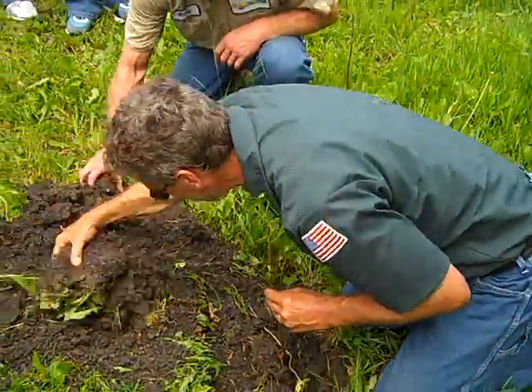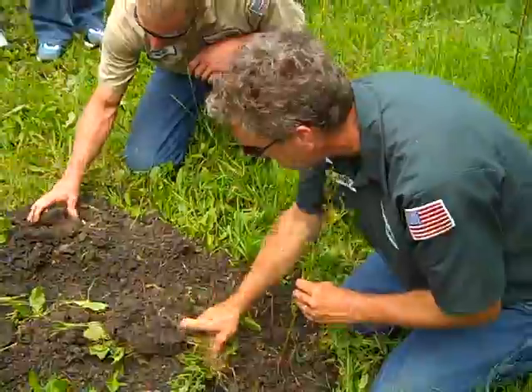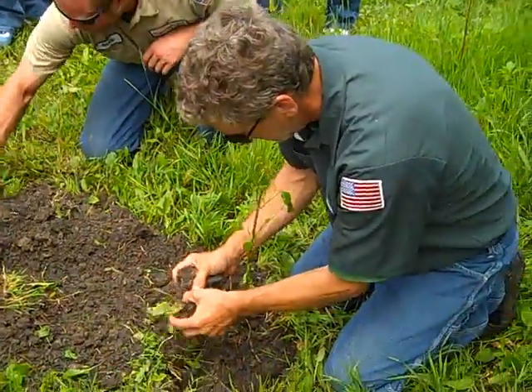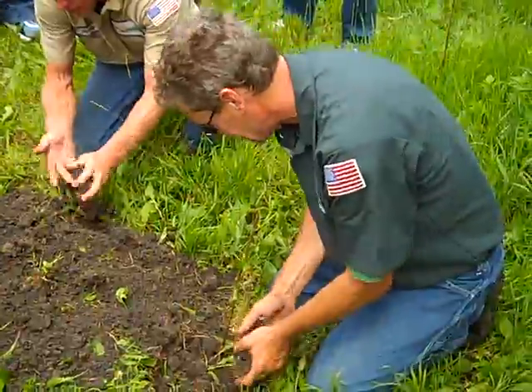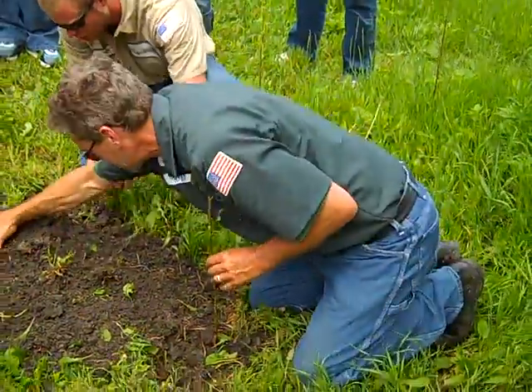The reason you break that soil up is because you're trying to minimize air pockets. If there are air pockets in there, the roots tend to die, and the plant will wilt and then it can never come back.